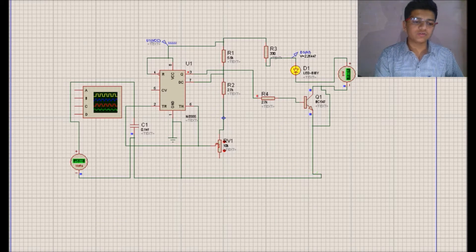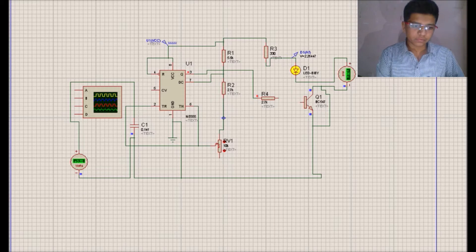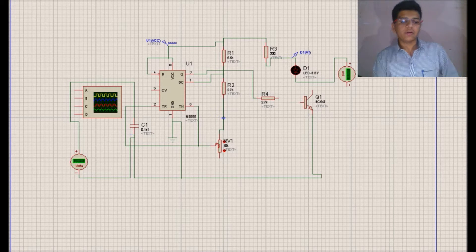Another fault may occur in BC547 — any one of the two terminals may be open circuited. In Proteus, we can directly remove the connection and we can see that the LED will remain continuously off. In this way, we can say that the transistor is faulty.